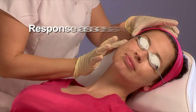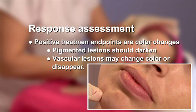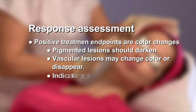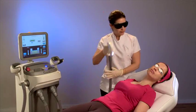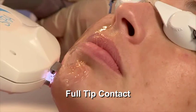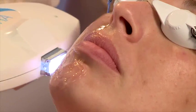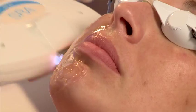Positive treatment endpoints are color changes. Pigmented lesions should darken. Vascular lesions may change color or disappear, indicating that the energy was sufficient for treatment. After setting the proper parameters, start treatment. Place the applicator firmly on the skin surface with full tip contact, then press the trigger. Wait for the beep and move to the adjacent spot, overlapping 20–30%, and repeat.